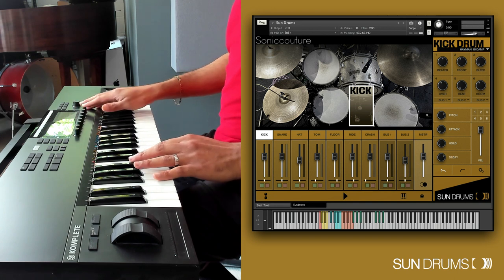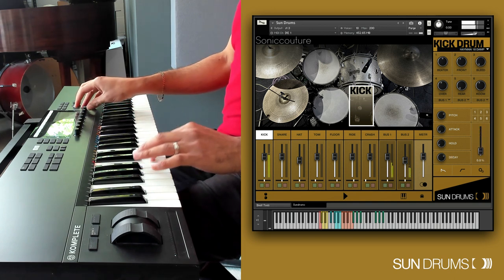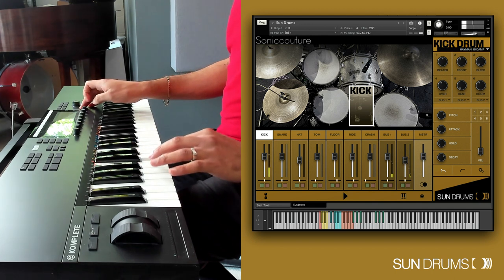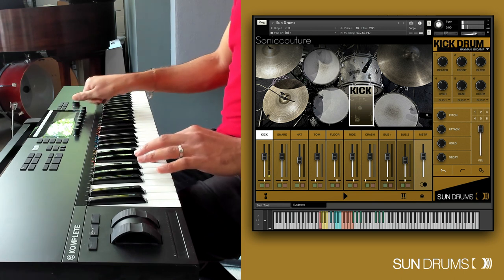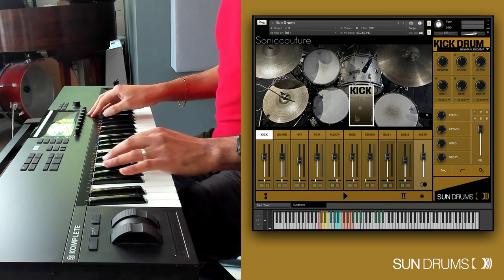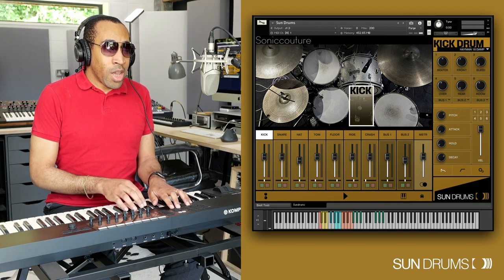All the drums have these options. Then there's velocity — turning it down means even when you play very soft you're still hearing that kick quite a bit; turn it up and playing softly becomes very dynamic. Really cool. That's the first page of kick stuff.